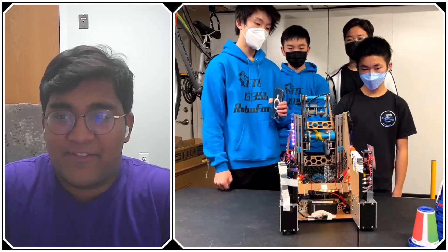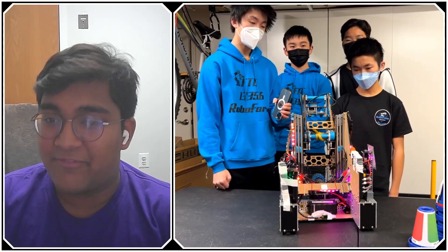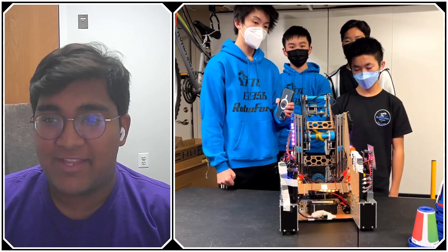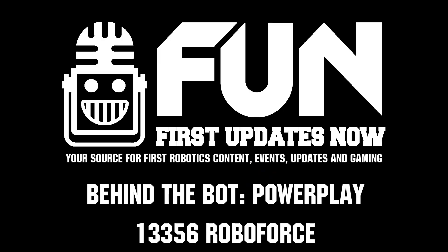RoboForce, you guys have given some great insight into your robot and the Power Play game and how its challenges can be solved. Thank you very much — I'm sure the FTC community will benefit a lot from this interview. Reporting for First Updates Now, I'm Abbas.